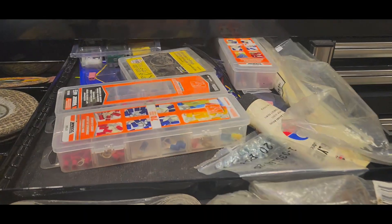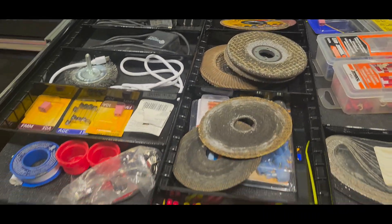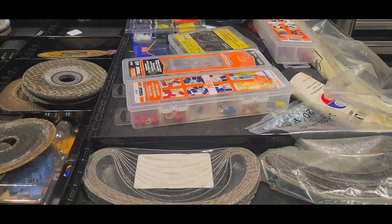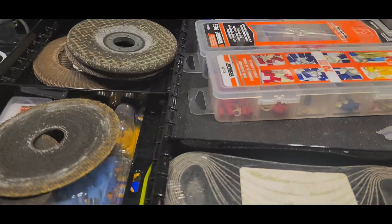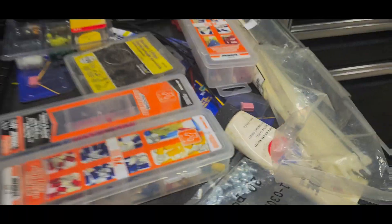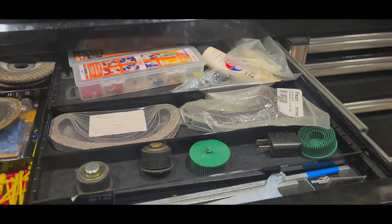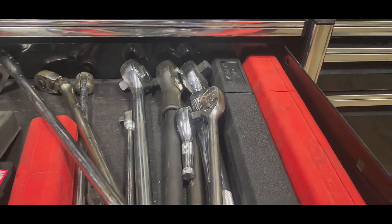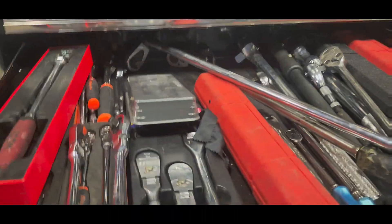Next drawer — the speed drawer. Just expendables: wires, fuses, hydraulic plugs, extra stuff, cut-off wheels, grinding discs, brake grease, zip ties — nothing too fun and exciting. Coming over here: ratchets, ratchets, ratchets.